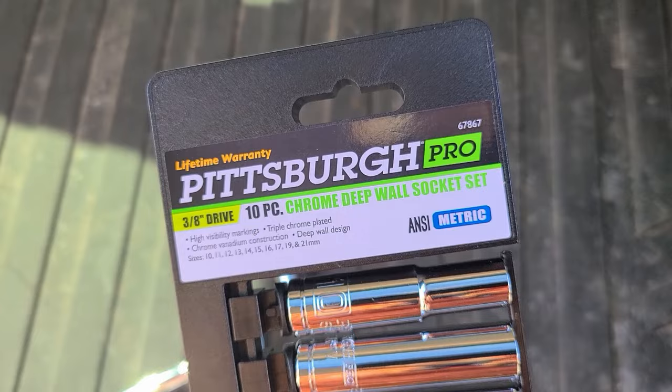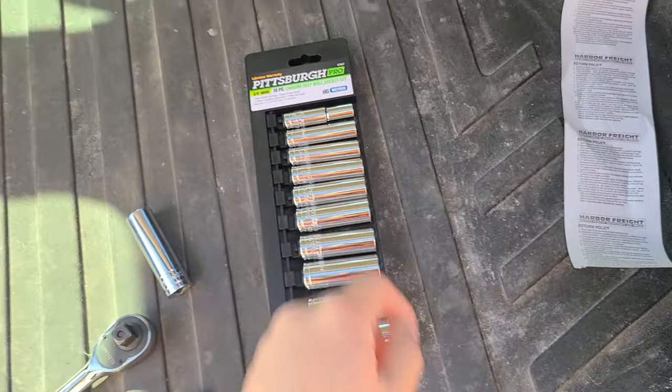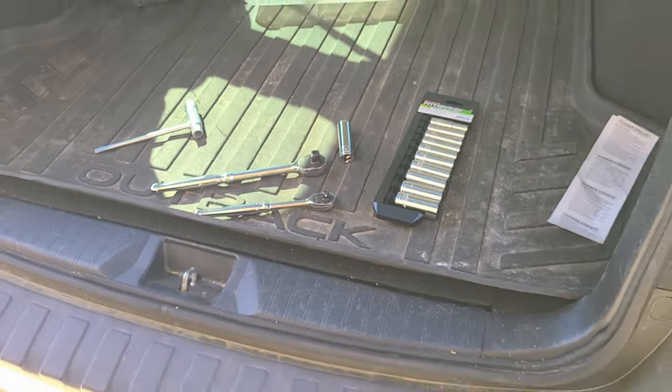My goal with tools is to get the cheaper stuff, and whichever one breaks I will upgrade that to the nicer stuff. Let's get back to work.